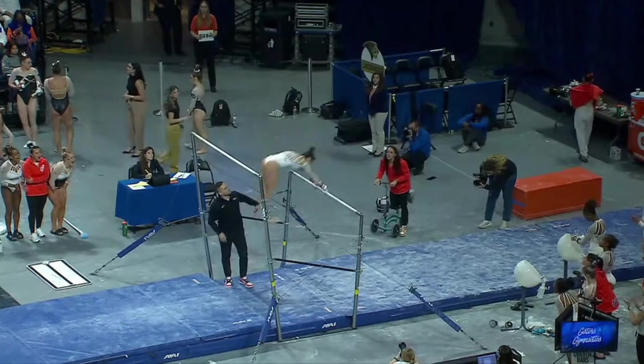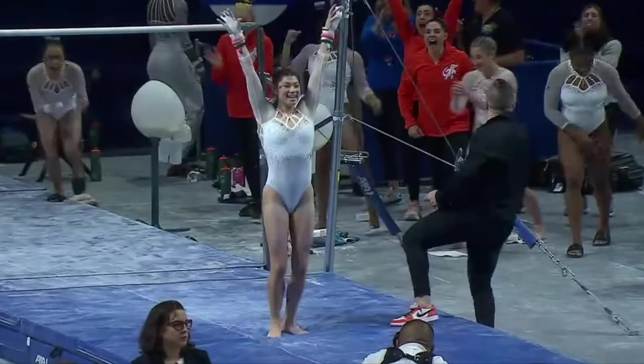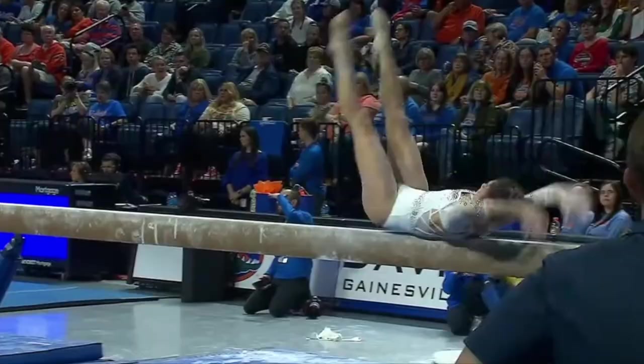Kayla has a lot of connecting skills in this routine, which gives her a lot of bonus. Kayla DiCello, the freshman — gorgeous landing. Go back to the beam for the Gators.